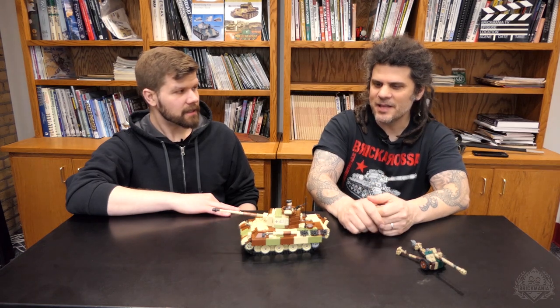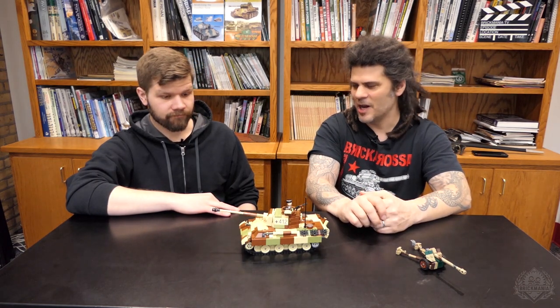We have done the Panther before and very similar tanks, but this is just updated all around — it's been a couple of years. It is one of the most requested vehicles that we've done, and therefore I just want to keep it in production as much as possible.